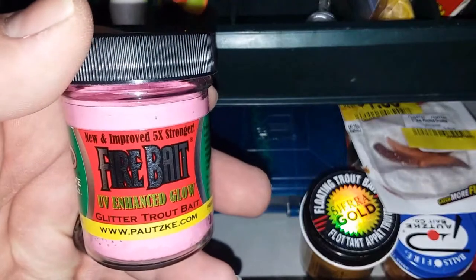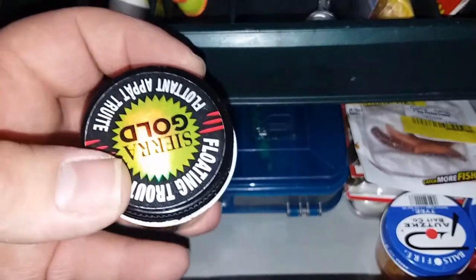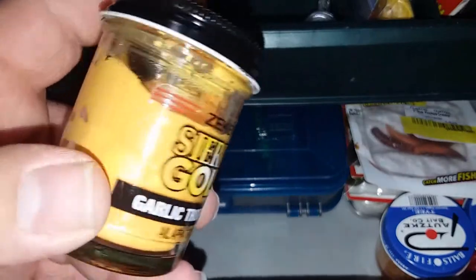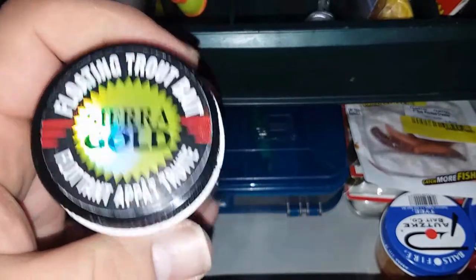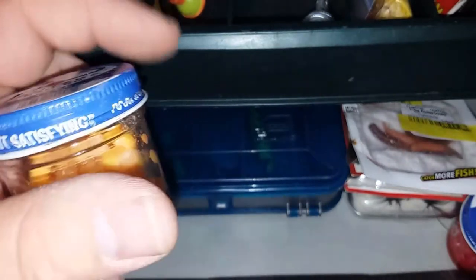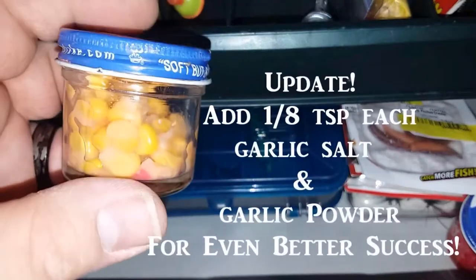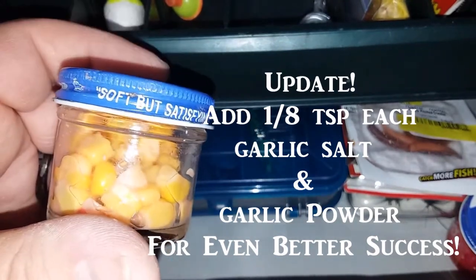PowerBait swim baits — I've caught a few smallmouth with these. I got this Potski fire bait; I've never tried it before and I'm excited to give it a try this spring. I've got Zeke's Sierra Gold garlic trout bait here — I've been using it and it's been doing pretty good. Some days it works really well, other days not so much, but I'd say it's on par with PowerBait. Next we got some corn — this is just regular canned corn. I put a little in this Potski salmon egg jar that was empty, and there's still salmon egg juice in there so it gives it a little bit of a fishy flavor. I've been doing pretty good with corn on the local trout ponds lately.